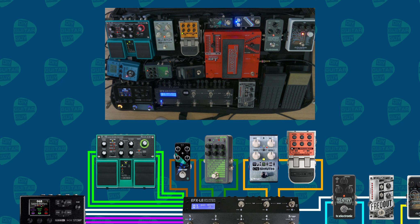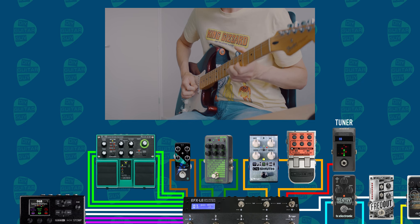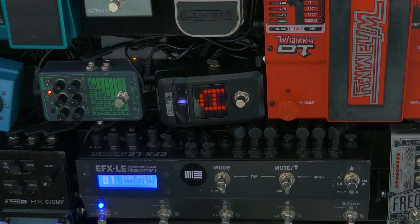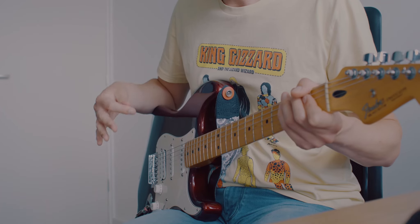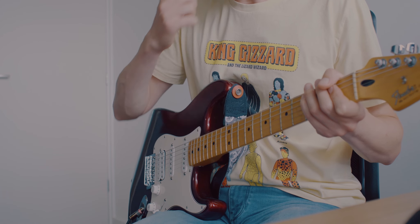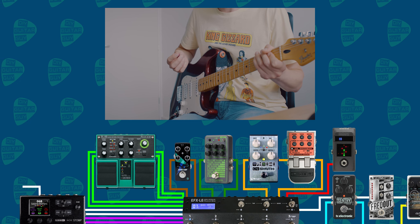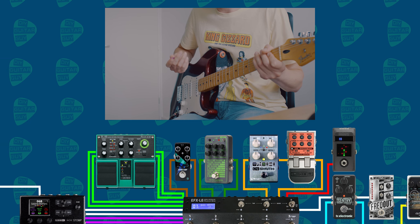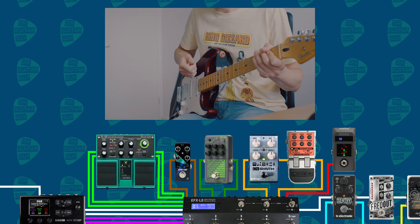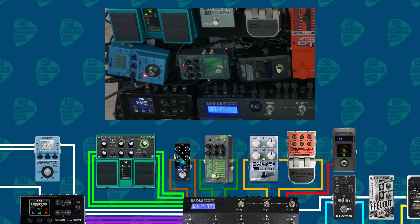The Slicer was the last loop in the EFX-LE, but there's also a tuner — the Pitch Black Poly by Korg. After all the loops it goes back to the Line 6 HX Stomp via its effects return. The bass sound has its own output, which is the right output of the HX Stomp, and the left output, which contains the guitar sound, then goes into my Zoom Multistomp.